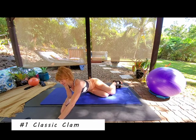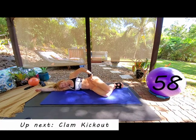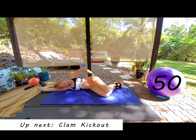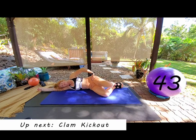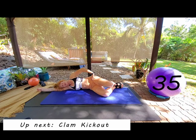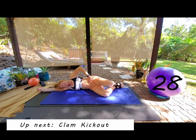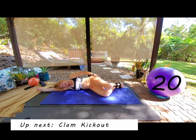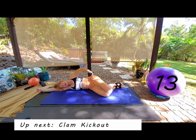Here we go — starting with our classic clam. Heels together, inhale T-zone, exhale squeeze that top knee out, inhale T-zone, exhale to squeeze and lift. Quick body scan: chin tucked, shoulders down and back, nice neutral spine. Don't tuck your bum under. Heels are well and truly welded together. Every time the knees come back together, tighten that T-zone — you can even check with your fingers. Exhale and open, slide rib to hip. Just getting those glutes activated.